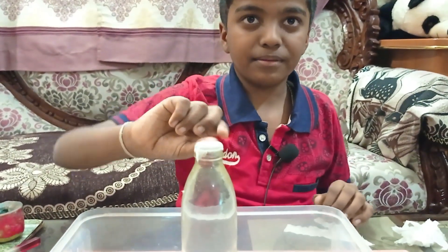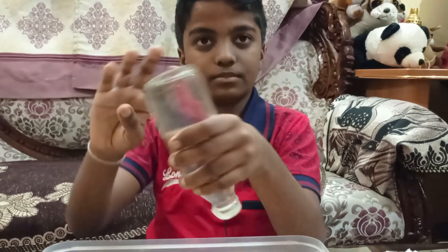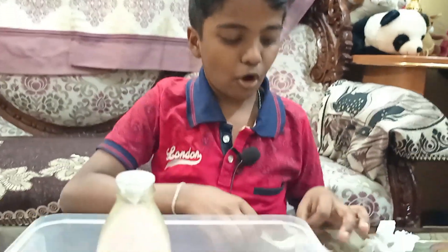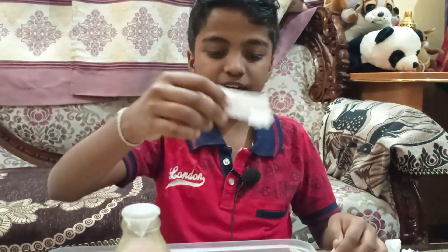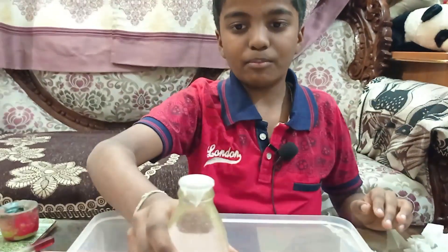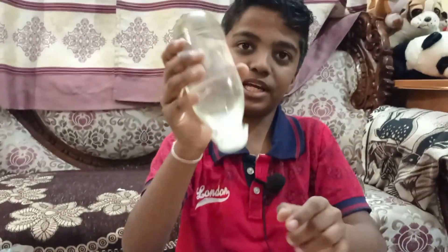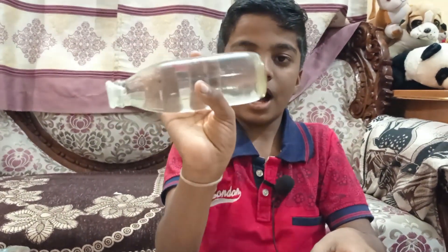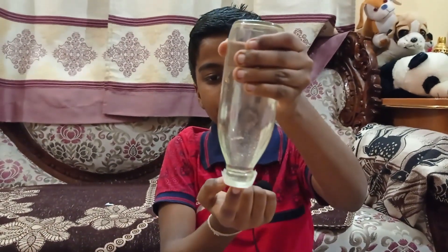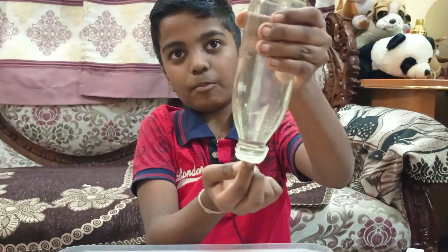Even when I tap it, it is completely leak proof — so amazing! This is the normal tissue paper which can easily tear in the water, but this very thin tissue paper alone can stop the whole water bottle from leaking. Even if I tap it, it is leak proof. But even if I tap here, it is leak proof — but when I push it very hard...